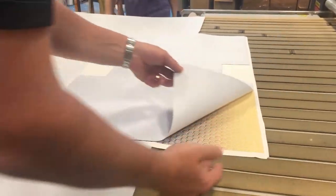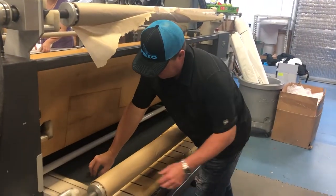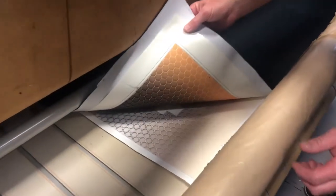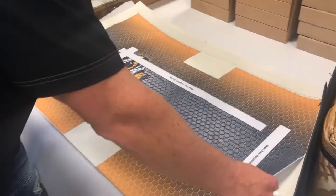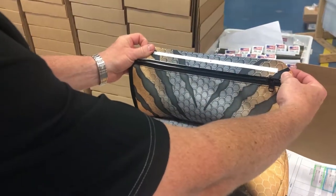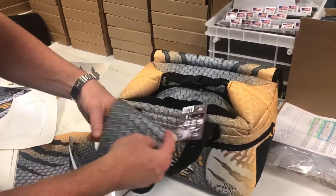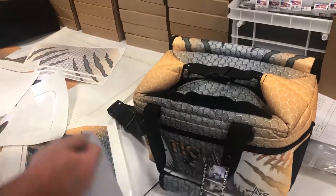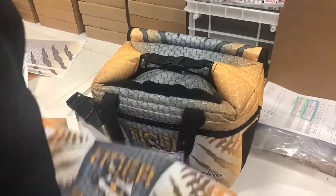Now we're going to start the sublimation process. You can see the image here — this is the finished side of the cooler, and it goes face down. Here it is in the back end of the sublimator. You can see the image being transferred onto our fabric. Here's the body of the cooler — you can see the finished cooler. Here's the finished piece that fits right in there: the piece of material here, and then just this piece that wraps around here, as you can see.